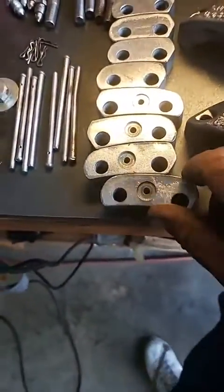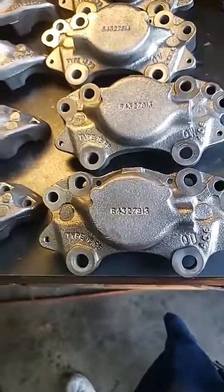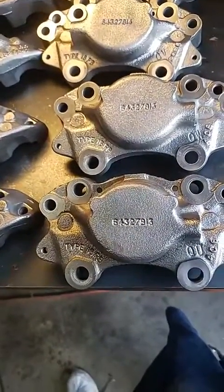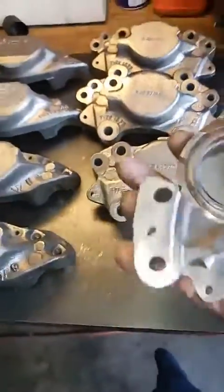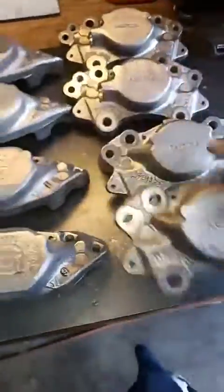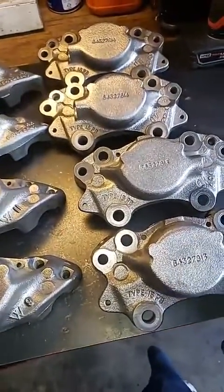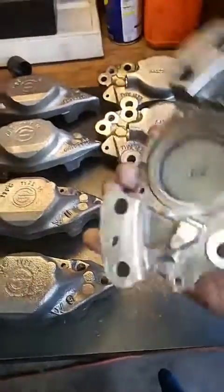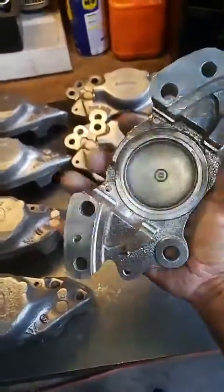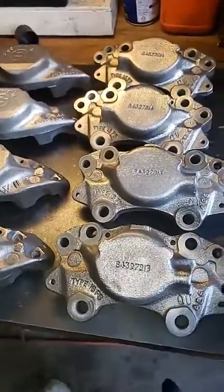Now this is not silver paint — that is actually polished metal. We actually degrease everything, then we go ahead and blast them in the blaster, and then we go ahead and polish the metal. So you actually have high-polished metal here on these calipers. Again, that is not silver paint.